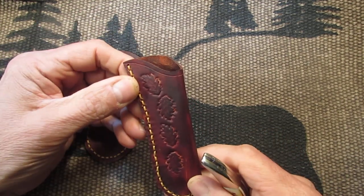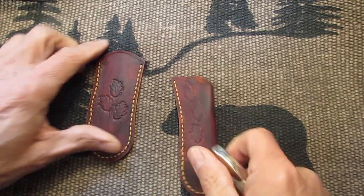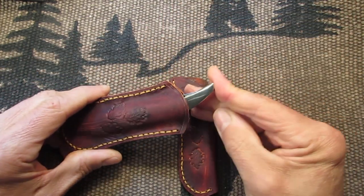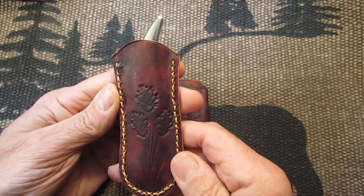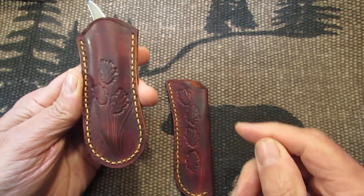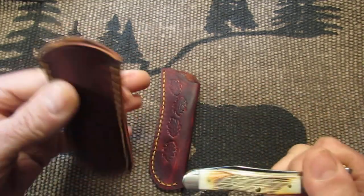Made of three and four ounce tooling leather. It's high quality. This one here just opens up on the top and you put your knife in. It's got oak leaf stamping on it. I did some more scrolling down here with the leaves and stems. Fits in here real nice.